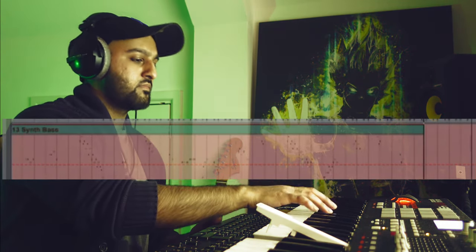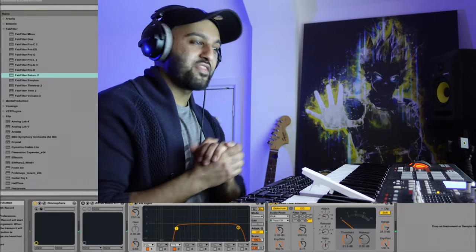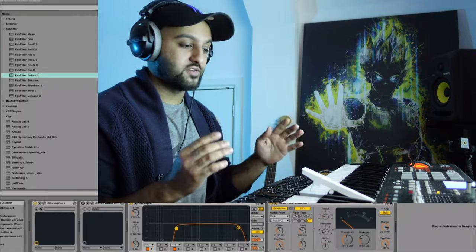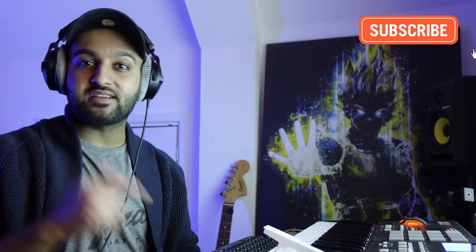There we go — I think that came out really, really nice. I was actually pleasantly surprised how easy it was to do that. So that's it — I'm just going to finish arranging it, throw my tag and some transitions in and I'll play it in a second. Thanks again for watching, really do appreciate it. If you're enjoying the content please make sure you leave a like and subscribe, otherwise have a good one, peace out.